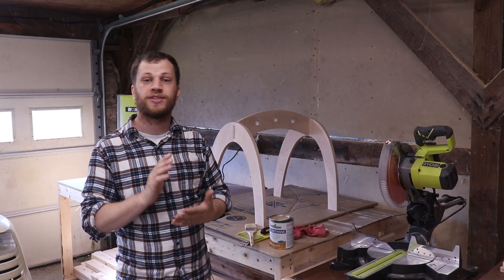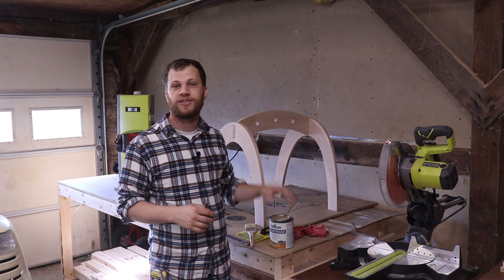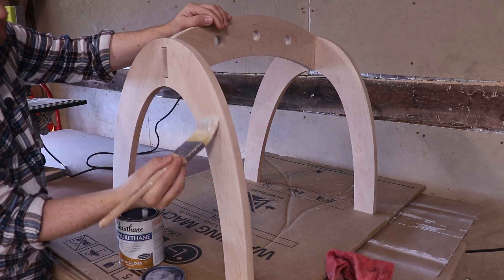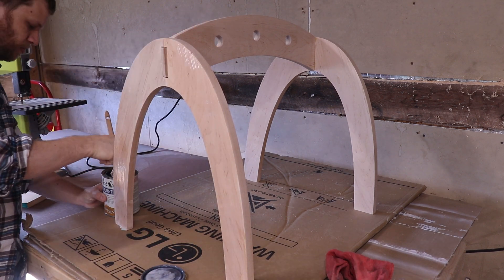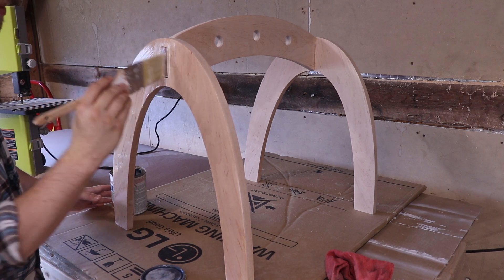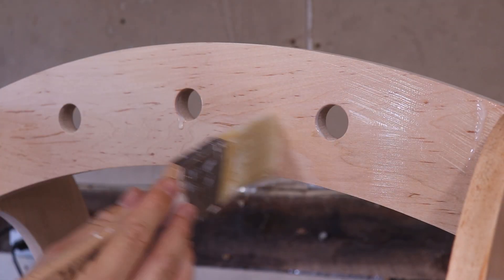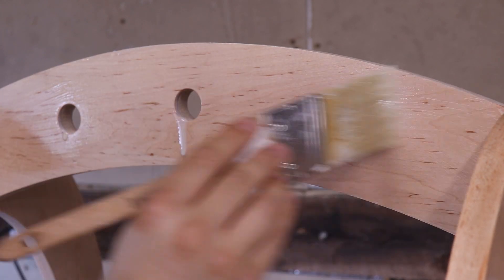I finished building both baby gyms and sanded them to 120 grit. Now I'm ready to apply some finish — I'm just going to do some polyurethane, nothing fancy. This is the first project I've done using a nicer hardwood like maple. Applying a finish like this on a hardwood really makes a big difference in its appearance — you can see the wood really came alive.